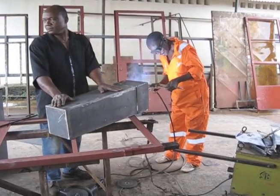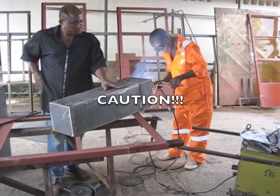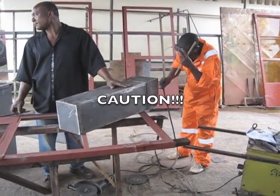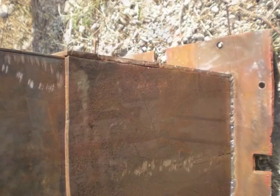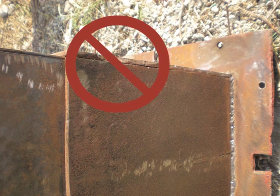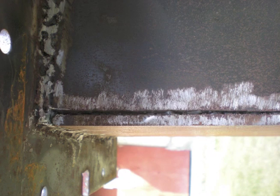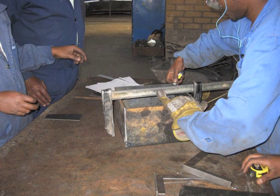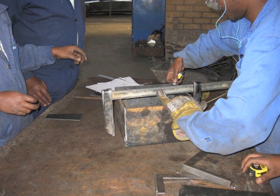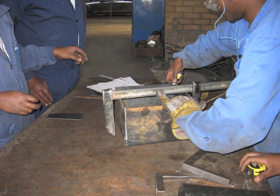Next, you will be welding the bottom interior side pieces together. Be careful — this step is the most important of the whole process. It is really important to make sure the pieces are lined up properly, or the concrete walls of the Biosan filter will not be the same. This will make the filter much more likely to fail. Make sure you line up the bottom interior side pieces properly, then tack them together. Check to make sure they are square, then weld them together.